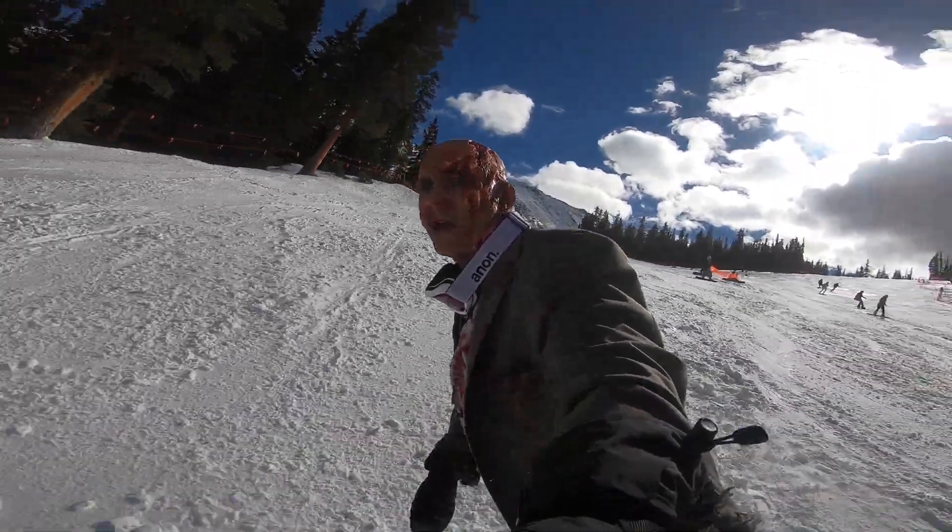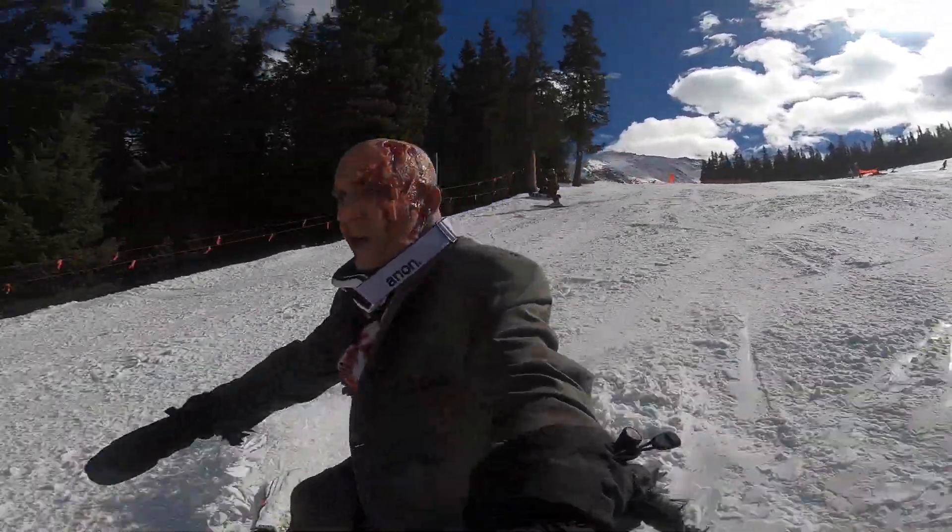Hello people of YouTube! In this video, I'm going to give you a quick tutorial on how you can do zombie makeup one of two ways. If you happen to catch my zombie snowboarding at Arapahoe Basin for Halloween, then this is going to show you sort of the back end on how I created that look.